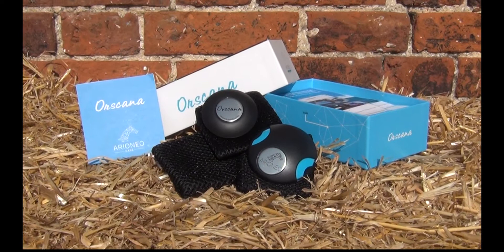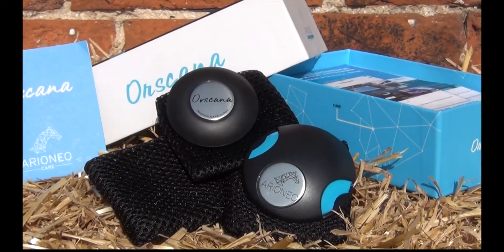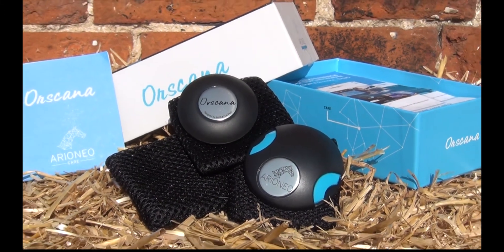A first in horse care management, the Arionio Ore Scanner is a sensor that fits beneath a horse's rug to provide up-to-the-minute information on temperature, movement and moisture levels via a smartphone app.